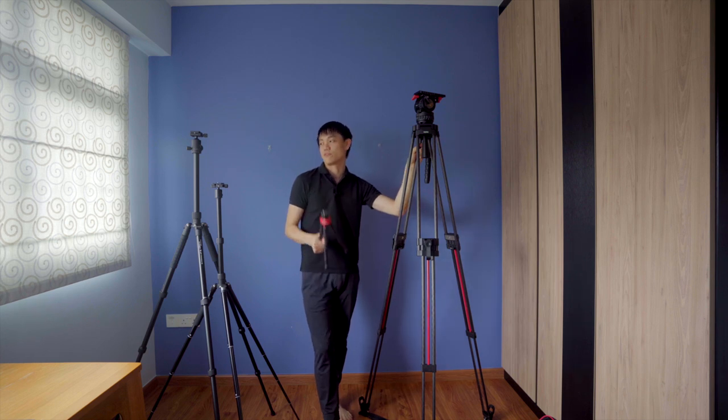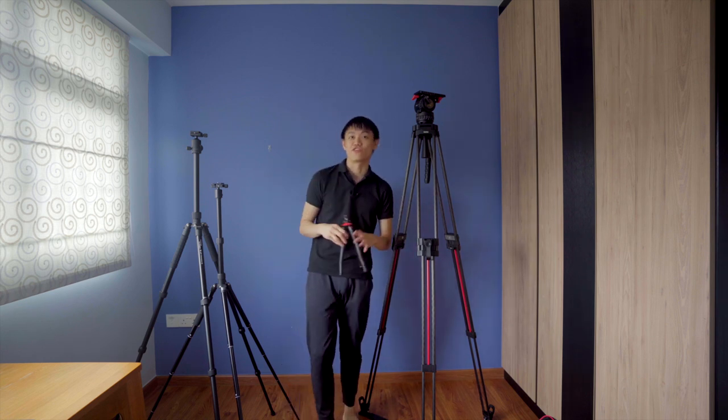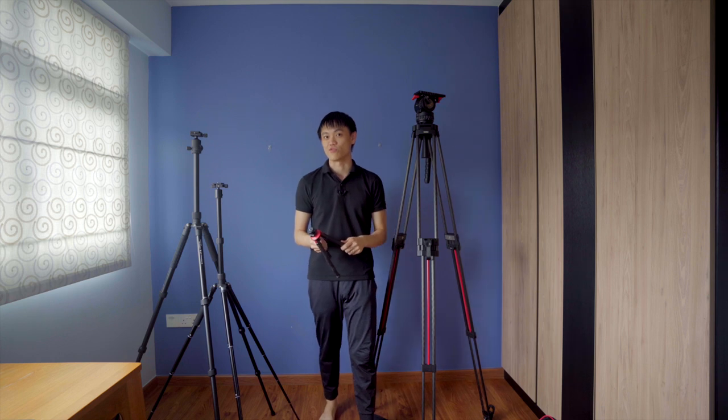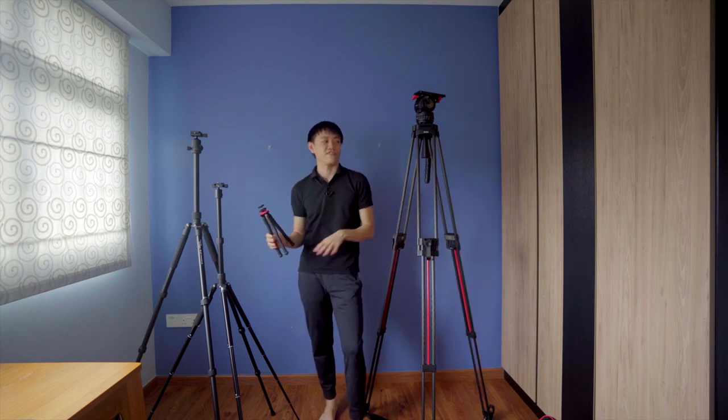So I'm just gonna run through a couple of tripods that I have here. First and foremost, I am not a professional photographer in the sense that I don't take photos for a living, but I do take photos on and off — video making is actually what I do for a living. On my right there's gonna be a few photo tripods, and then later we'll go to the big one here which is the video tripod.